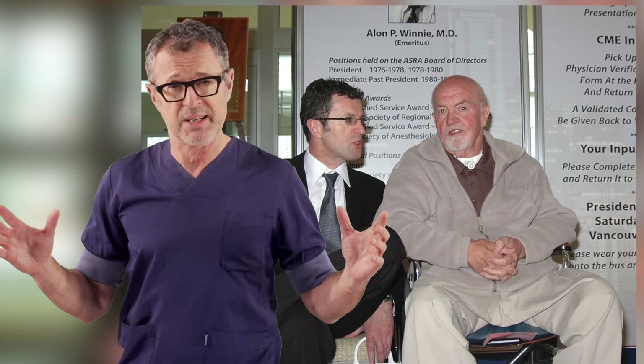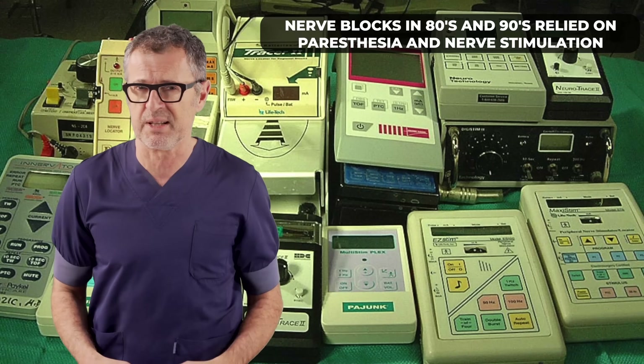Historically, interscalene brachial plexus block was developed by Dr. Alan Winnie as a method to accomplish anesthesia of the entire upper extremity with one single injection. Back in the 70s and 80s, ultrasound technology was not developed enough to provide the required resolution and guidance for peripheral nerve blocks. The clinicians in that era had to rely on paresthesia sensation.